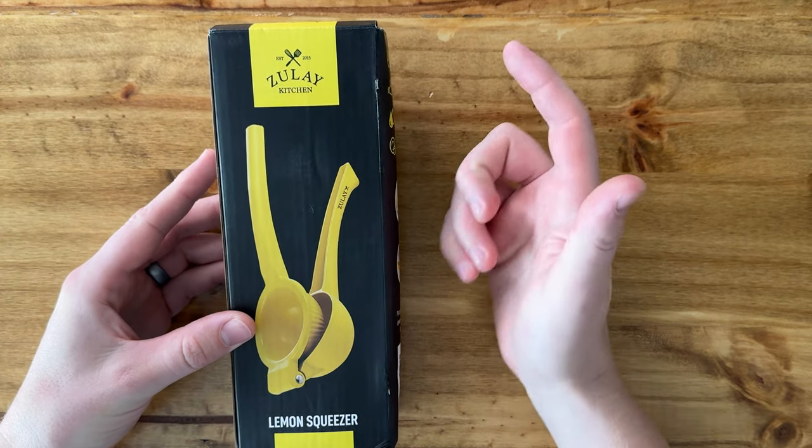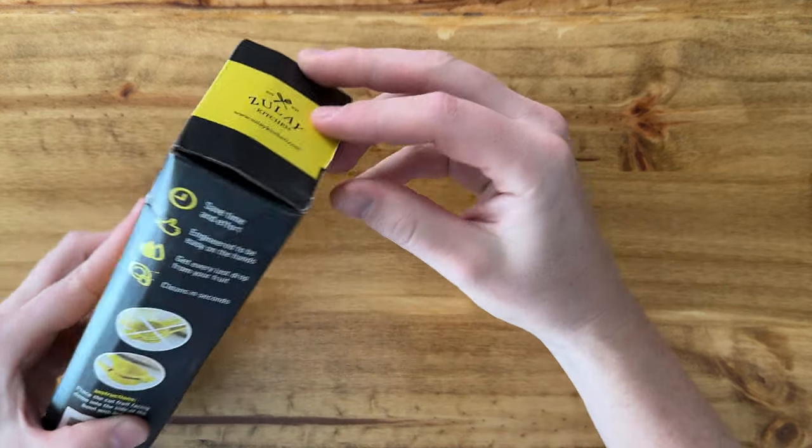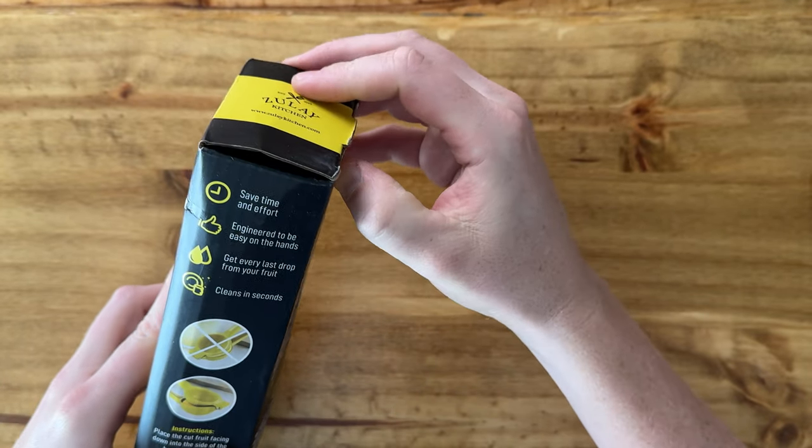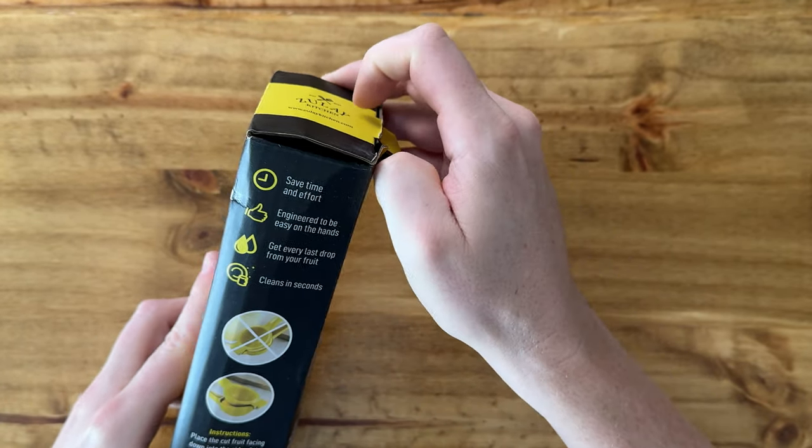So I just got this — this is the Zule Kitchen Lemon Squeezer, and I want to open this up and show you what it looks like.